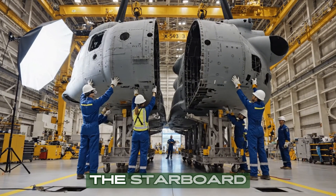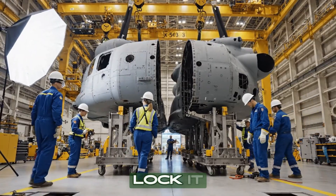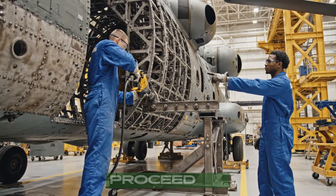Easy on the starboard side, watch the clearance. Clear, coming down slowly. It's seated — lock it in. Torque check on brace 42: repeat nominal, proceed to the next.